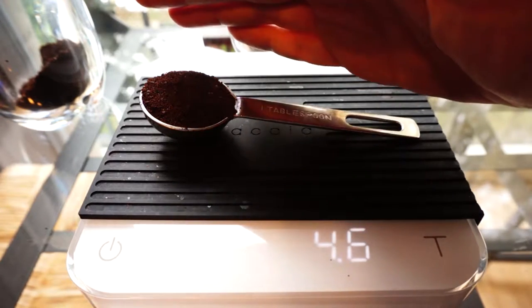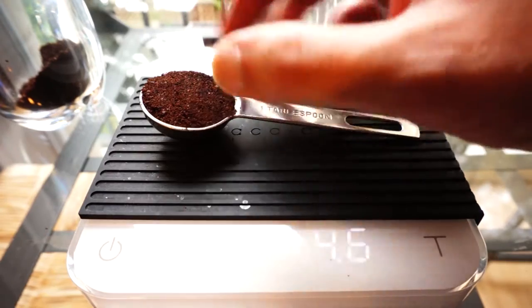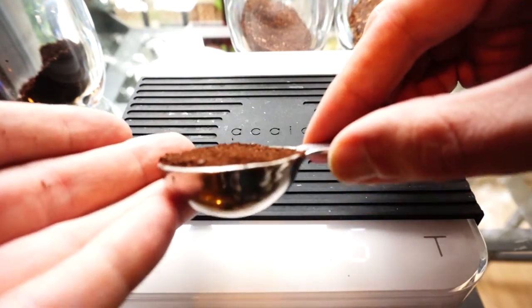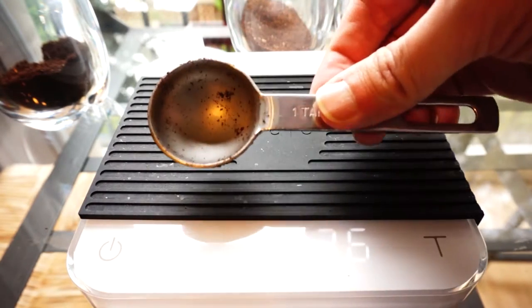There we go — that's a pretty leveled tablespoon of the dark roast. We get about 4.6 to 4.7 grams in this tablespoon of the darker roast.